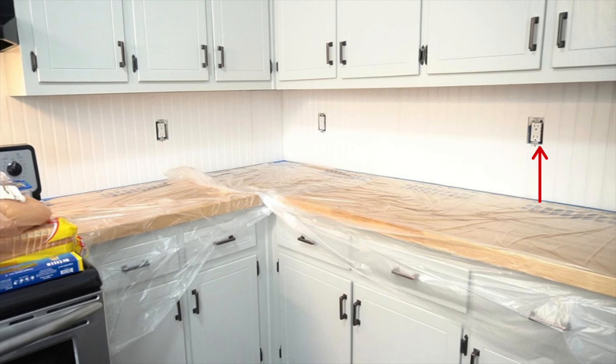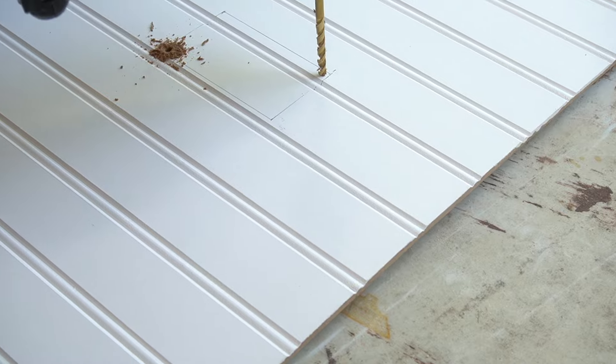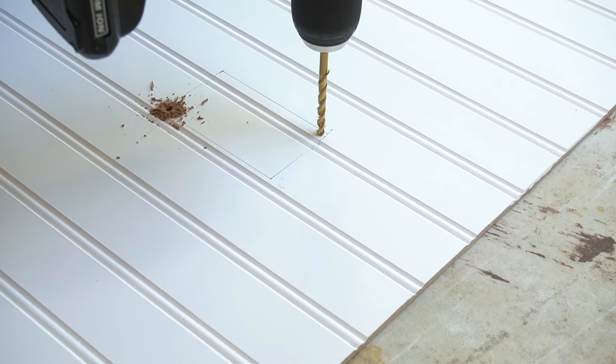Now one more thing you have to take into consideration is the location of those little receptacle boxes — you're going to have several in the kitchen. It's really simple to get their location on your beadboard. You're going to need to measure the bottom corner of your receptacle from the edge of that beadboard piece and from the bottom where it meets the countertop. Then you're going to measure the width of that receptacle box — they should really all be the same. Then you're going to determine the corner of the top left of the receptacle box and you're going to get your shape. Then using a drill and a jigsaw, you will make your openings.